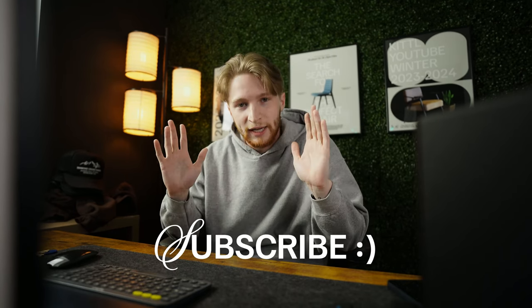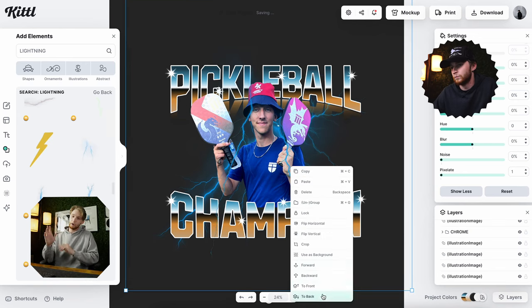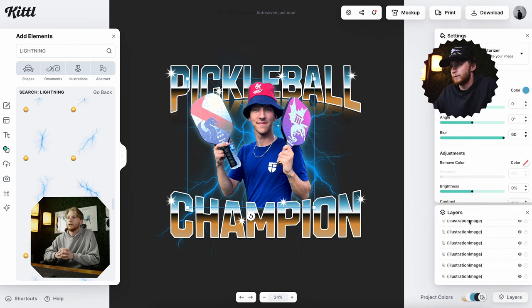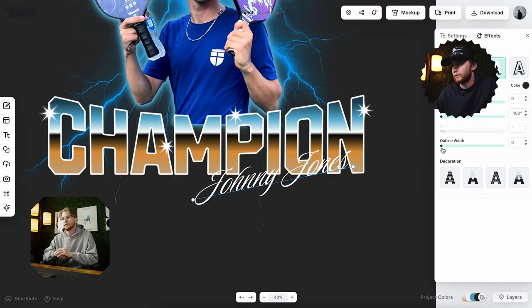Now here's the money shot on this shirt. I was getting a little worried because the bootleg style is kind of out of my normal design wheelhouse. But I've seen a lot of lightning in the background of these examples, so I pulled up the elements panel, typed in 'lightning,' and immediately found all of the elements that I needed in the color that I needed — super helpful.